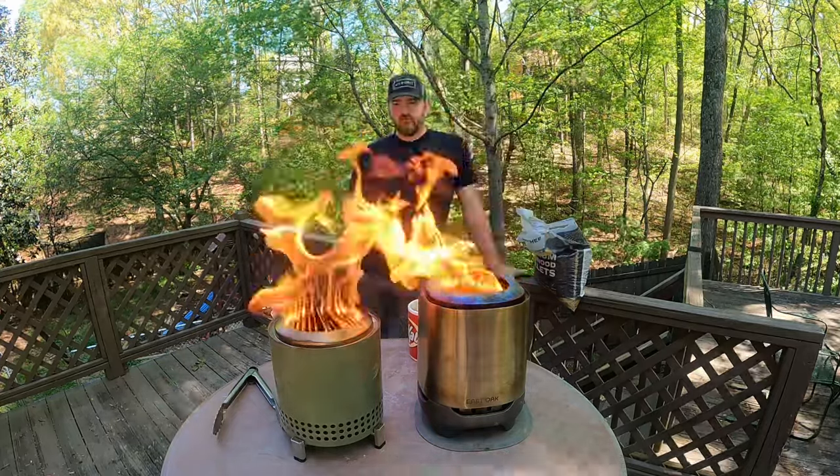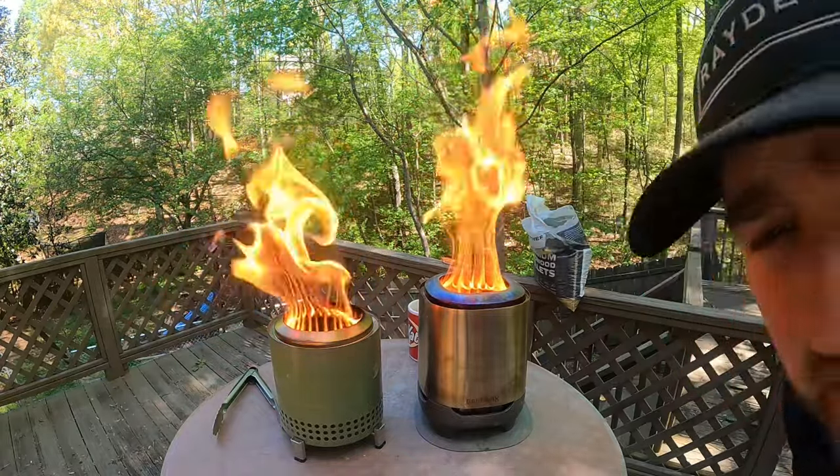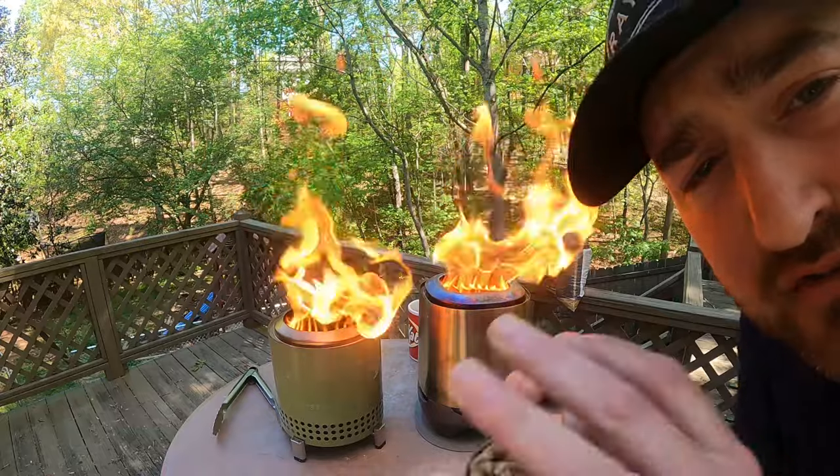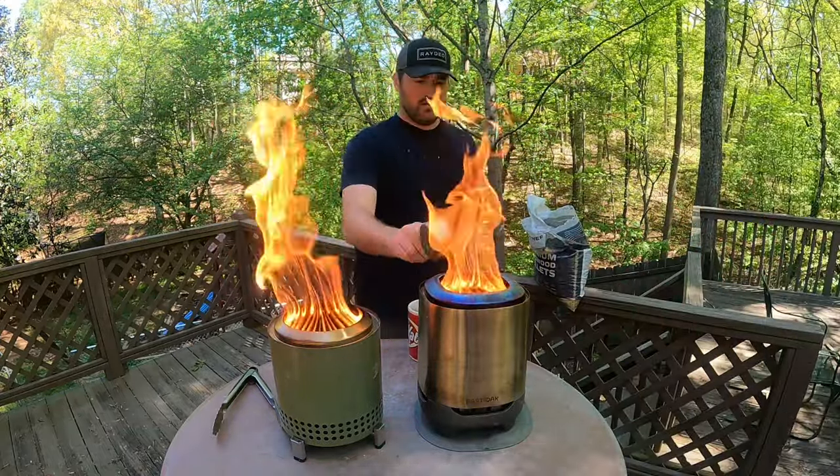It took the half cup just fine — both of them are burning well. Now we're going to do a full cup, which is two scoops of my half-cup measure, and see what that does.